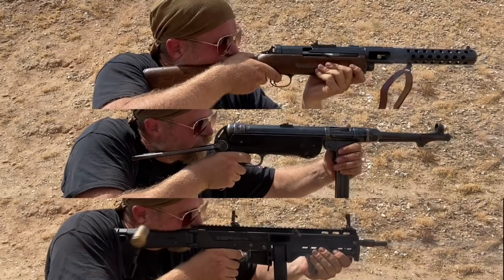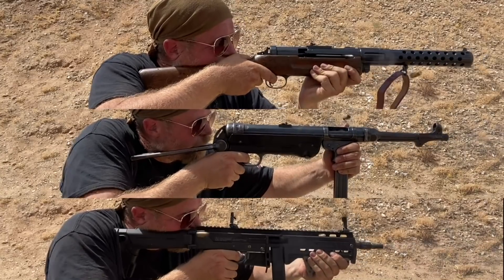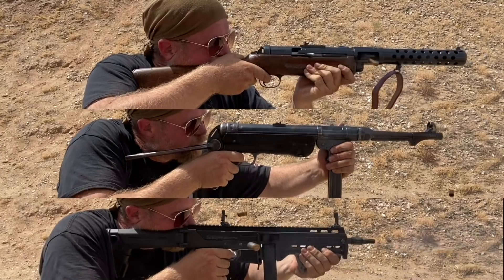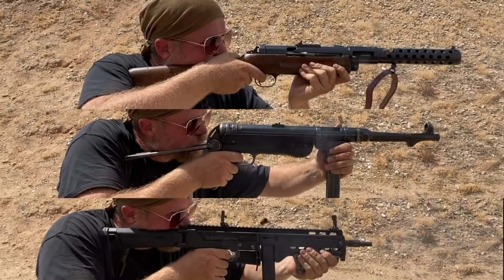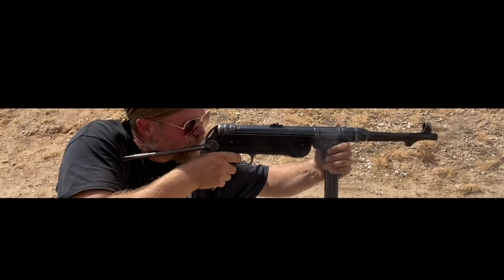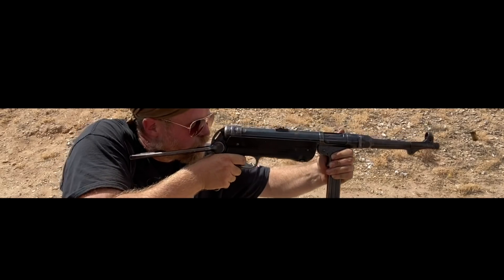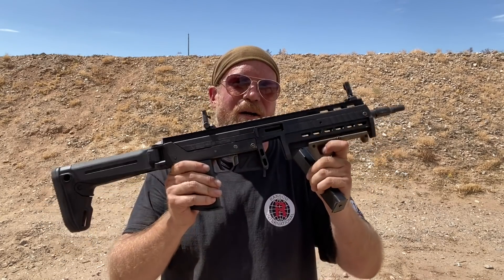All based on the weight of the gun, the weight of the bolt, the weight of the spring, the power of the ammunition — all relate to the rate of fire of the submachine gun. And if you get the sequence right, where you get the weight right, the rate of fire right, the ergonomics right, you get a very controllable gun. If you get it wrong, you get a very uncontrollable gun — like the Thompson. The American Thompson is not a controllable gun. All three of these happen to be, but the rate of fire of this more modern Lage gun is much higher than that of the MP40 or the MP18.